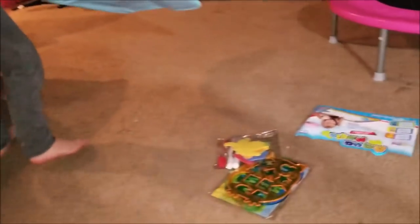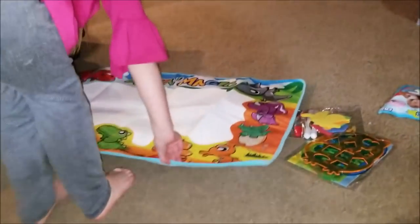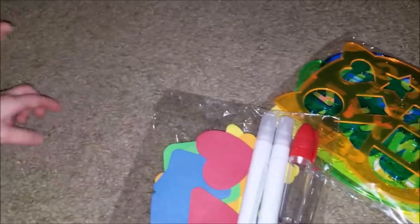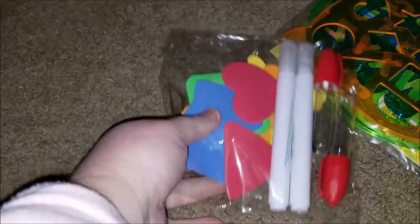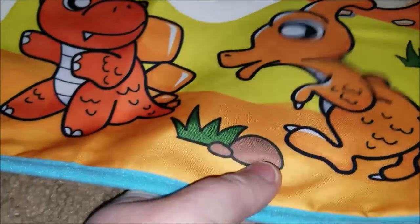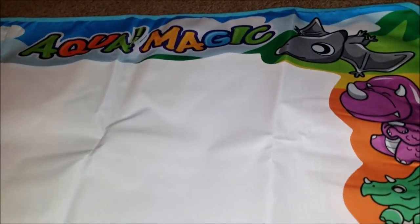She's got it out of the package. Oh, it's a lot smaller than I imagined, which is great because I was thinking it was going to take up the entire living room floor. Look — it comes with stencils and these. Here are the pens. And there are shapes — the styrofoam shapes. Wow, look at that. This mat is really thick and it's cushiony.